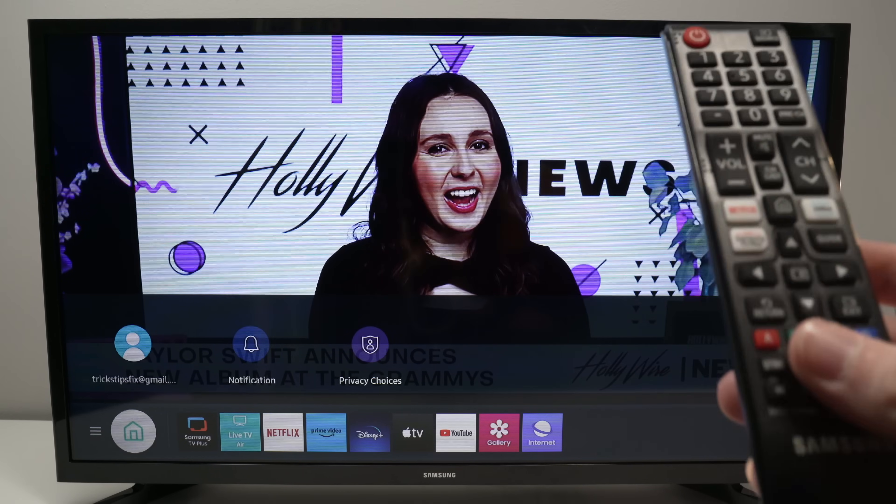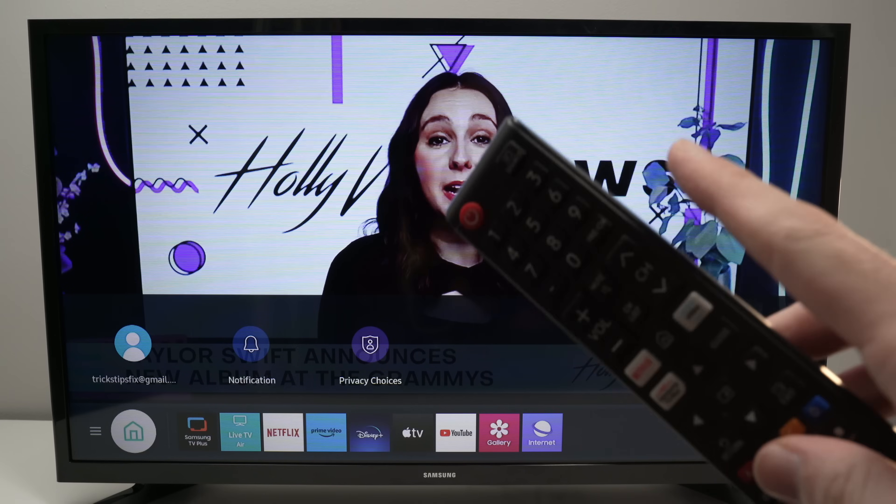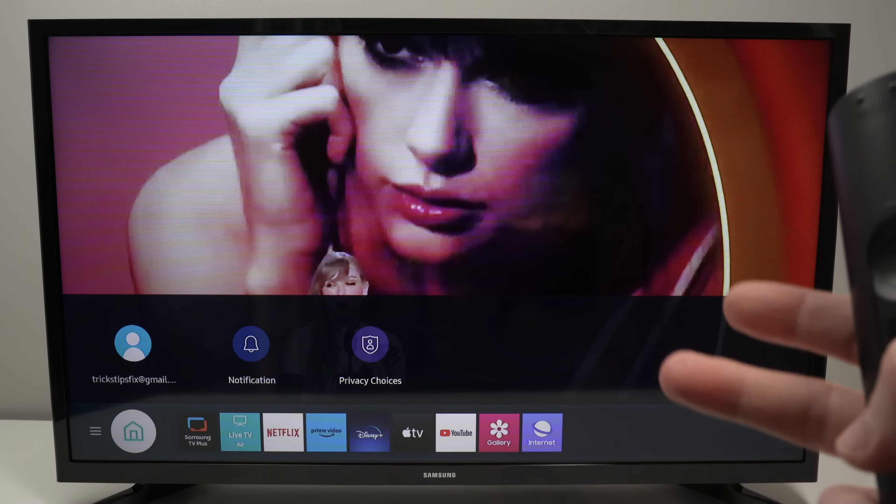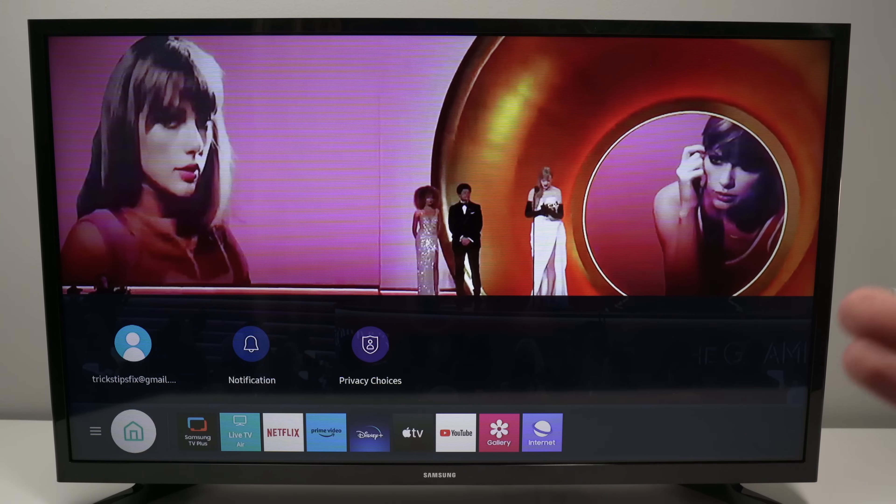In this video, I'll show you how to make the service menu appear on your Samsung smart TV. I'll show you two different ways in case the first one does not work for you.